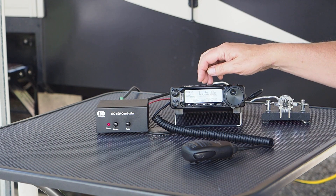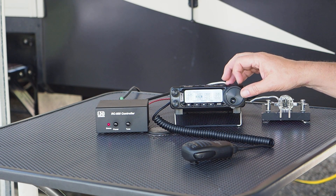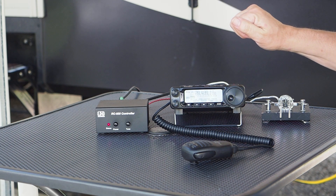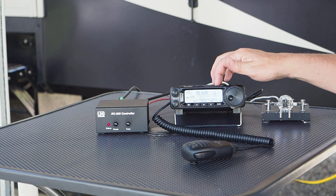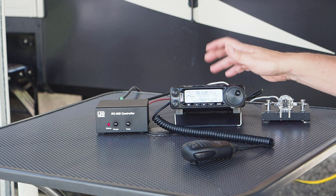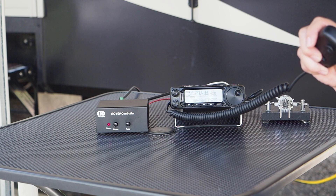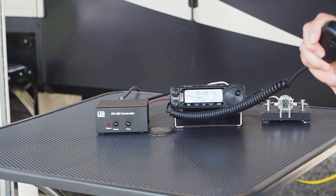Let's confirm that one more time. Back to 10 meters, into single sideband — we want to get a tune: one, two, three, this is Victor Echo 3 Bravo Foxtrot testing.